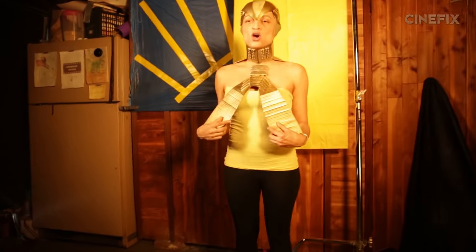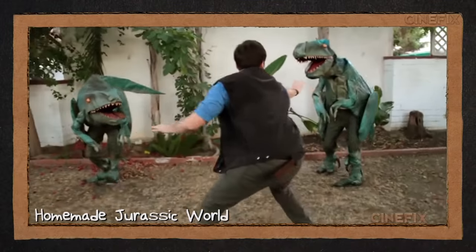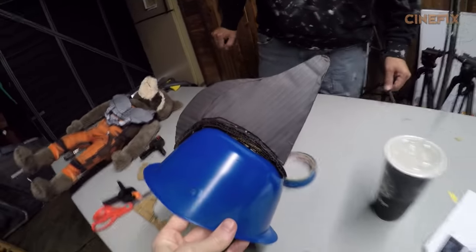Gold lady is a wrap. Okay, we've got Star-Lord and Yondu today, and here we've got our friend Lawrence and Johnny. How many of these guys have been in homemade movies? They were in Jurassic World, which I think was our biggest one, so hopefully we'll recreate that magic with this one.